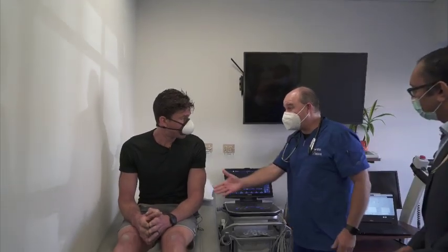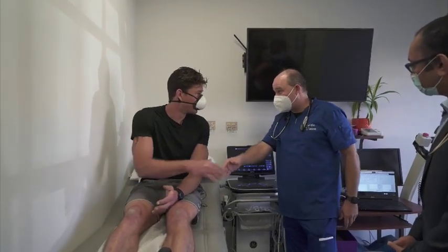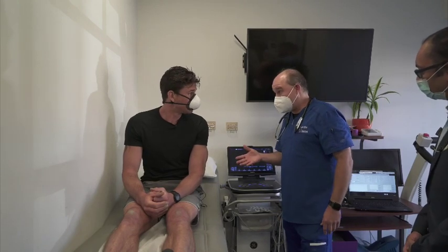My name is Michael Crowley. Good to meet you, Michael. Nice to meet you — with CardioVision. So we're going to be doing your ultrasound today.